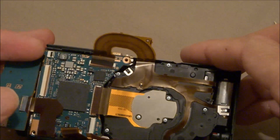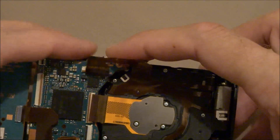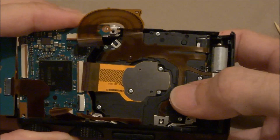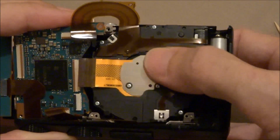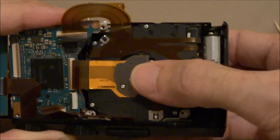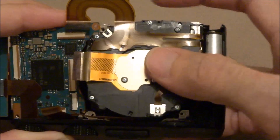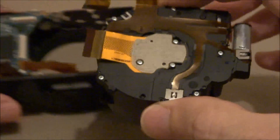Pull up on the motherboard, hold it up. Hold it up and push the lens from the back side. You've got to get it to the side like this a little bit — can't go straight out with it, got to go to the side. Pull it up and out.